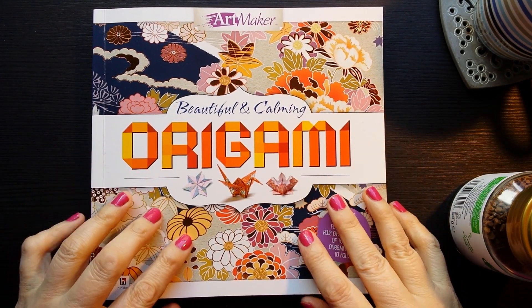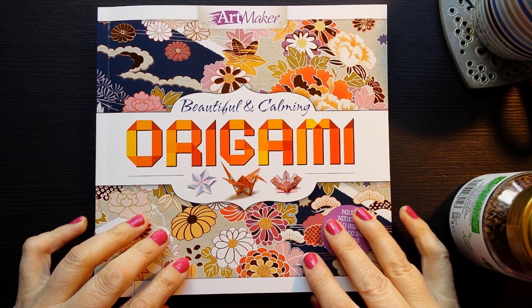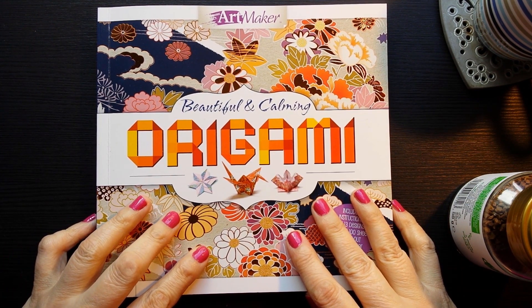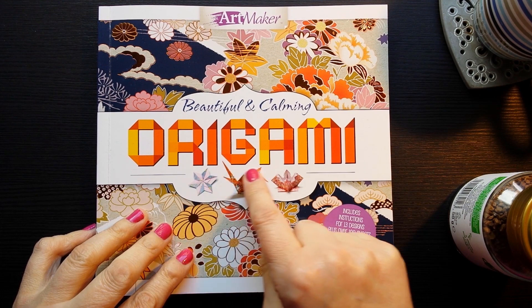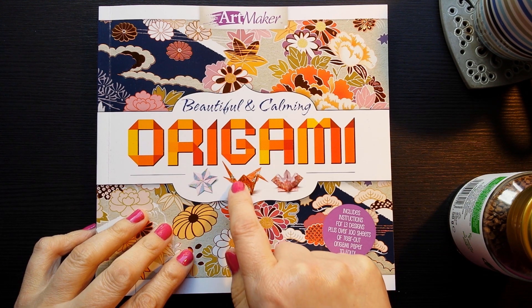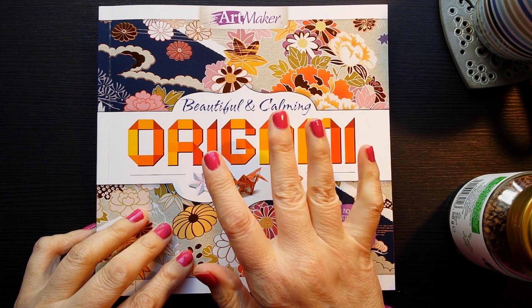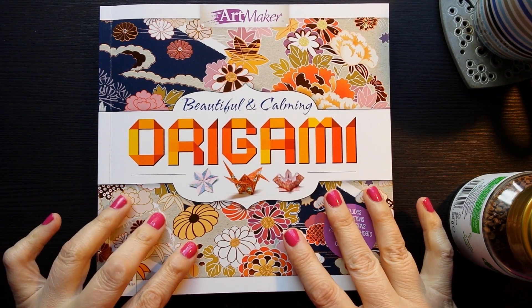Hello everybody. This is Kate at the Library of Whispers, and I wanted to show you a lovely pack of origami paper that I got the other day while I'm drinking some new coffee. I'm going to have a go over the next couple of weeks at origami. I did the other day have a go at doing this flying crane, but it was absolutely terrible. So maybe don't hold out too much promise at this skill, but I'll give it a go.